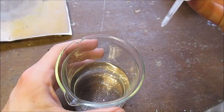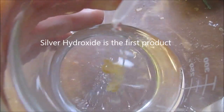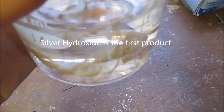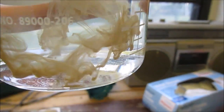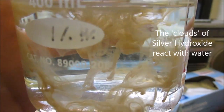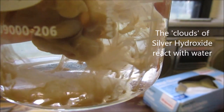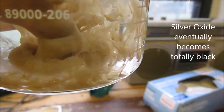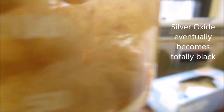Okay, and now for the moment of truth. There we are. We are breaking down into the much simpler — silver oxide, pardon me. And the silver oxide is the much darker color there. So there we are — that's silver oxide and silver hydroxide.